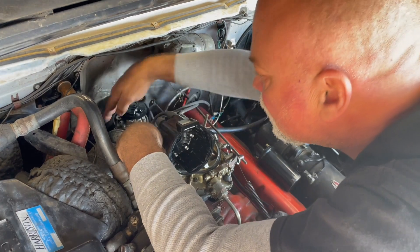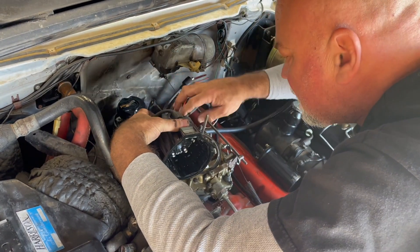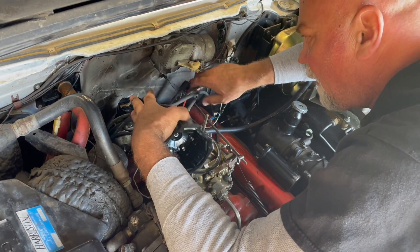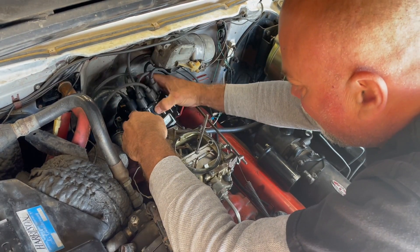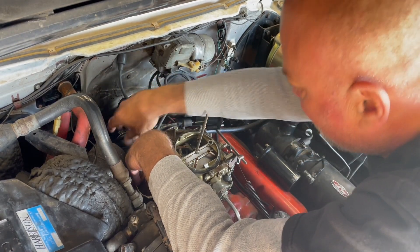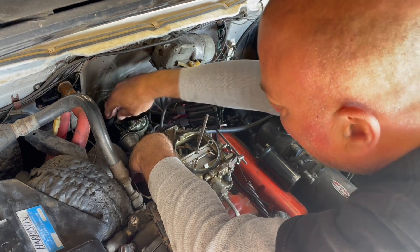Be careful not to disrupt your spark plug wires so you don't have to deal with your firing order. If you disconnect any of these wires, pay attention to where they are because they will have to go back in the same place — otherwise your firing order will be messed up. If that does happen, no big deal, but you'll just have to go through the procedure to put the firing order back in.